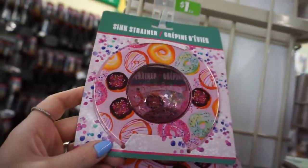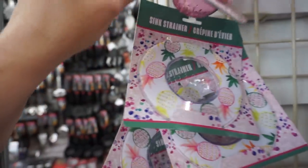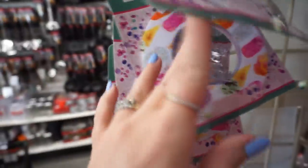I've never seen this kind of sink strainer. I don't really love it, but it's something different. Maybe there'd be a cute sink strainer in an ice cream shop. That's cute.